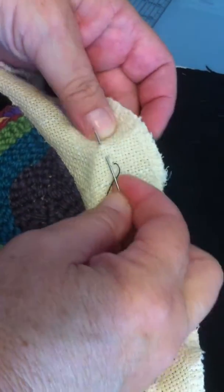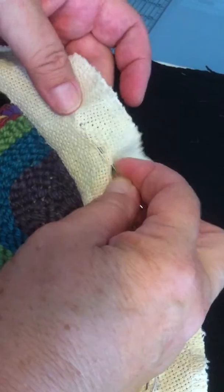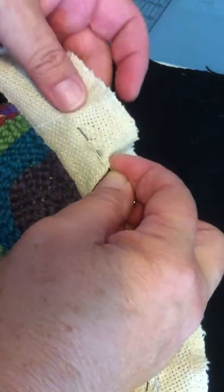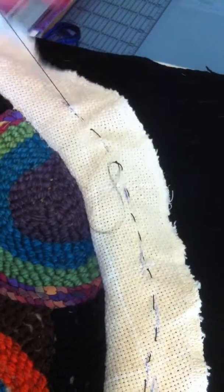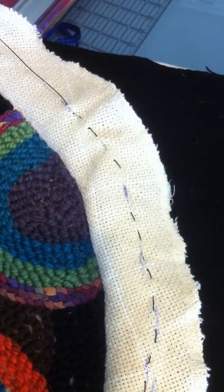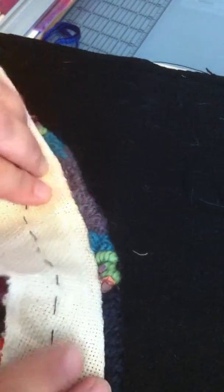Just keep following that around. There's another thread in here — I was going to do it in white and realized it wasn't going to show up. So I'm actually going to bring this needle to the front so it'll make it easier for pulling it.